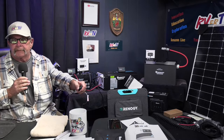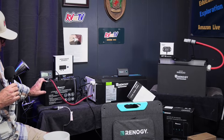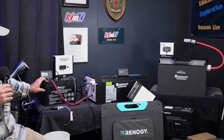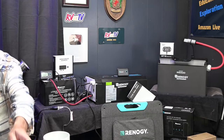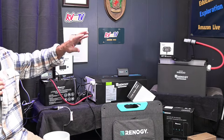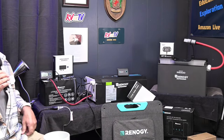Moving on — here's their 100 amp hour lithium battery. It's got the same auto self-heating system inside. It's got electronic controls, and you can even plug in the Bluetooth module. This Core can handle several different Renogy products — the inverter, batteries, panels, controllers, all of it. They even make a hub; you can hook up mobile to the Core.